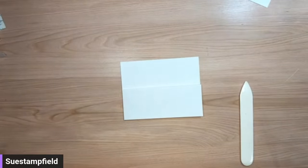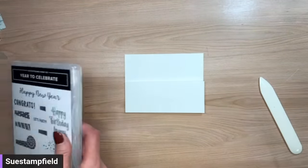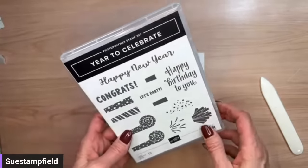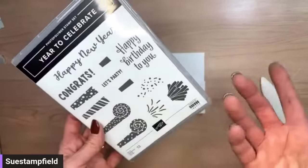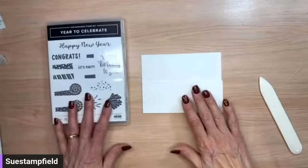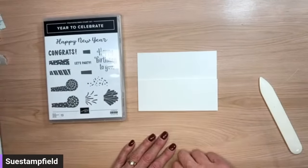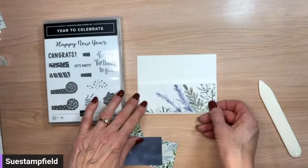Our basic white card is ready to be decorated, so let's do the fun part. We're going to make a New Year's card tonight. Here's what I like about New Year's cards — let me grab the stamps. This stamp set is called Year to Celebrate. I believe it's retiring from the mini catalog. It has 'Happy New Year,' 'Happy Birthday,' party tweeters, confetti, 'Congrats,' and party images. I'm going to use the 'Happy New Year' out of this.